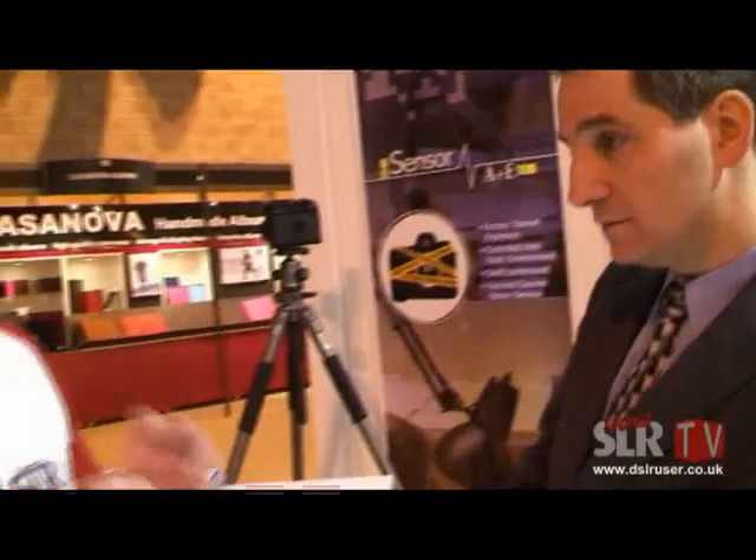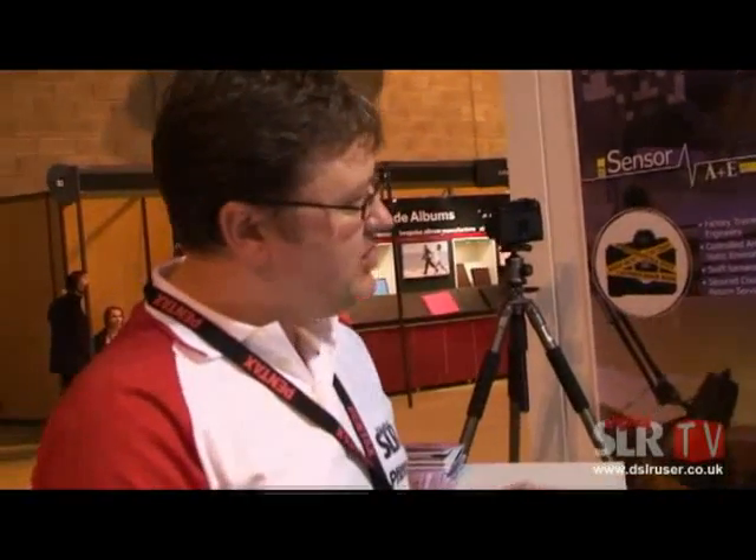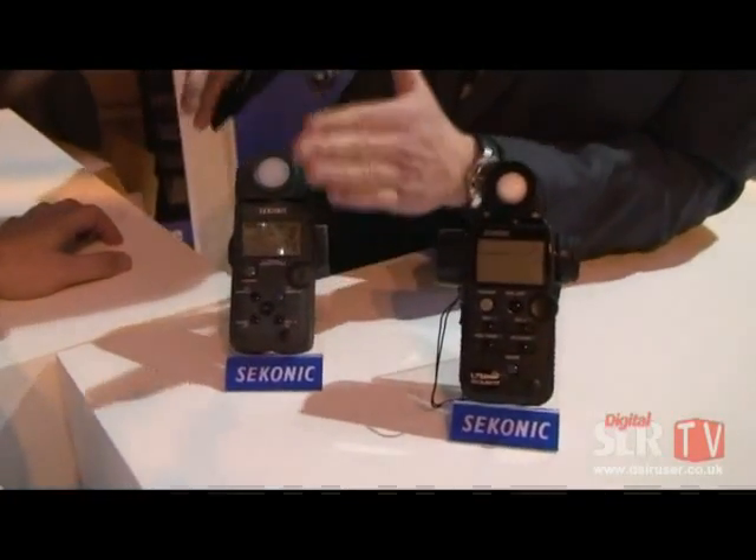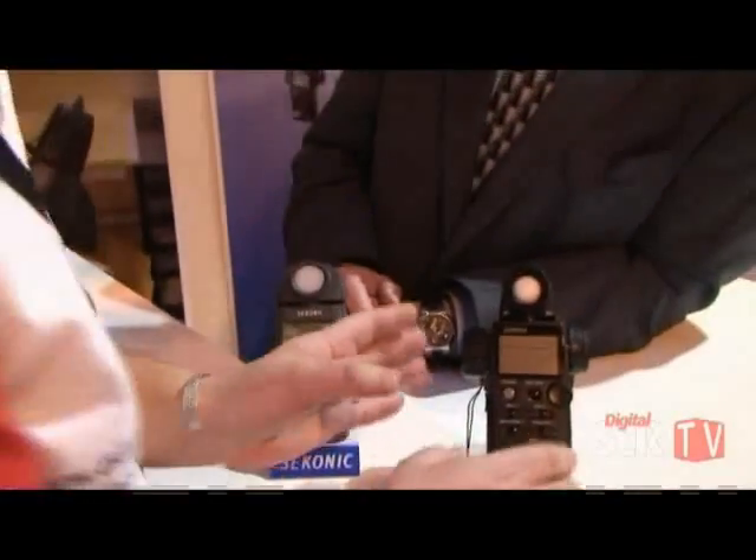Where do you see the market for these — enthusiast, pro, studio, outside? I think the 758 Digital Master is designed for any serious photographer who wants the best quality images and real control over exposure. The color meter is important too, but the niche market for it is really focused towards the pro shooter, the commercial shooter who's really trying to control color. There's a wider market for the 758DR because everyone needs it, but a much more finite focused market for the color meter.